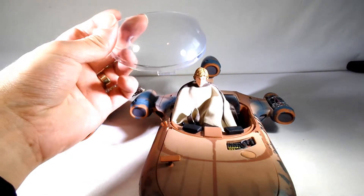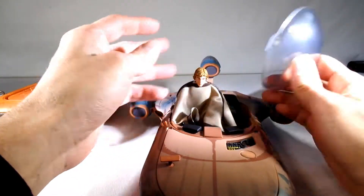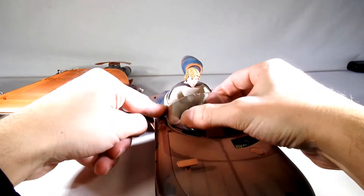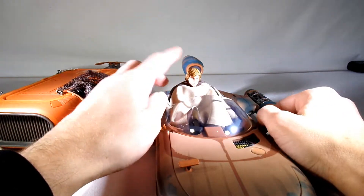It also comes with a windshield, which just pops on. The poncho gets in the way a little bit but there we go. You can easily take it off so you can get the figures in and out.